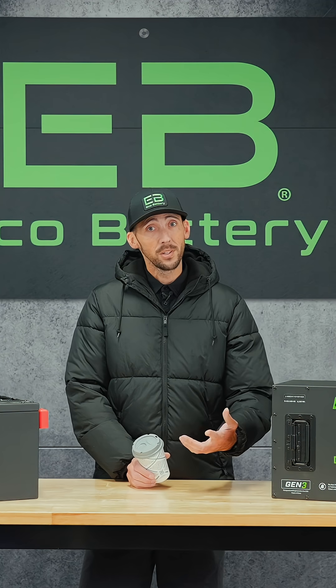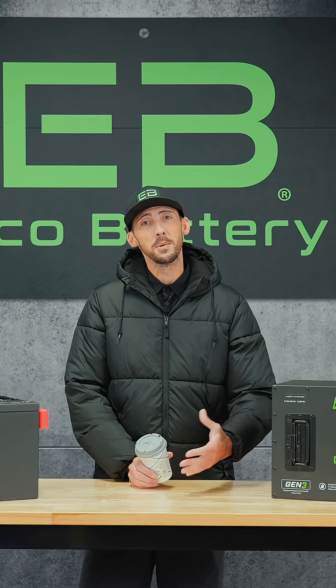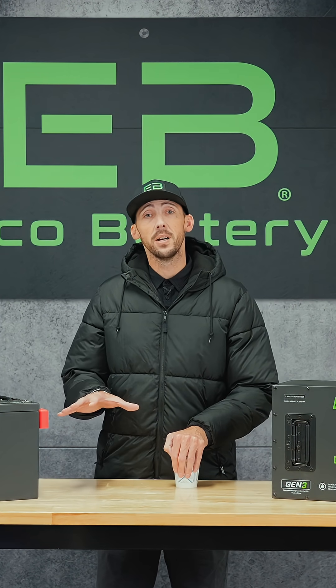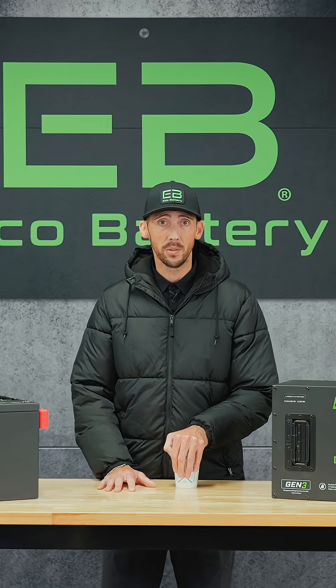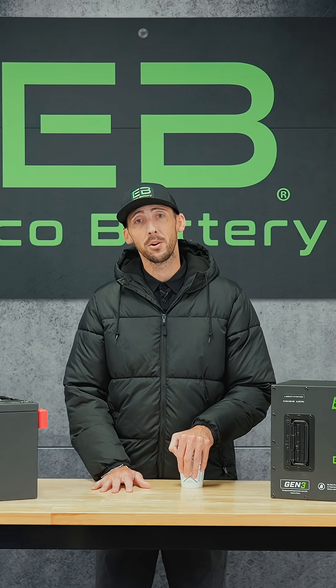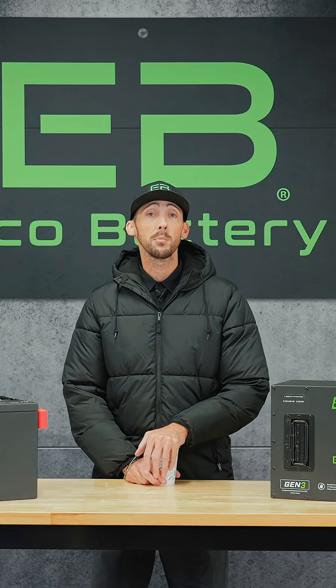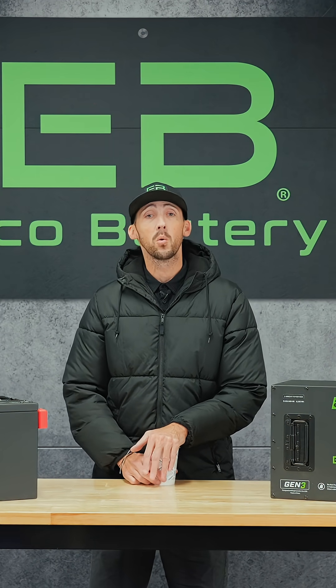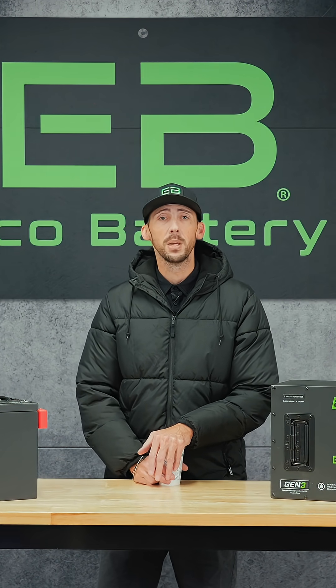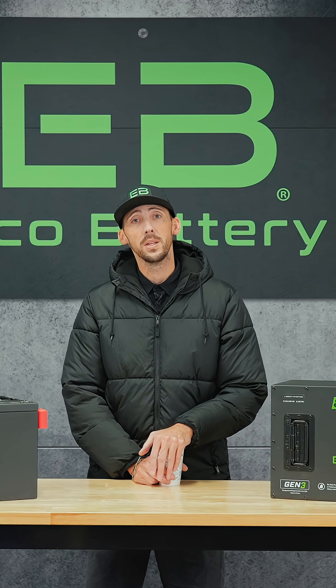If you're cold, they're cold, so let's bring them inside. The EcoBattery BMS has built-in safeguards to prevent your battery cell from charging when it gets too cold. If it's below 32 degrees Fahrenheit, your BMS won't allow your battery to take a charge. If you're able to store your cart in a garage or a warmer spot, you'll be able to easily maintain that minimum temperature to charge your batteries when needed.